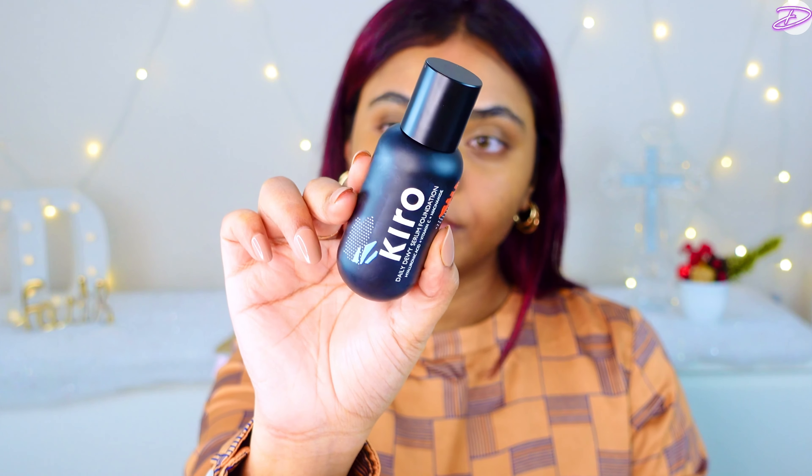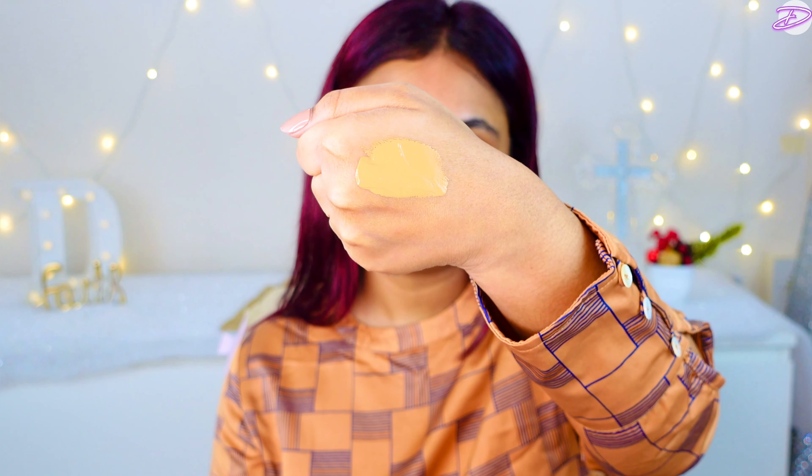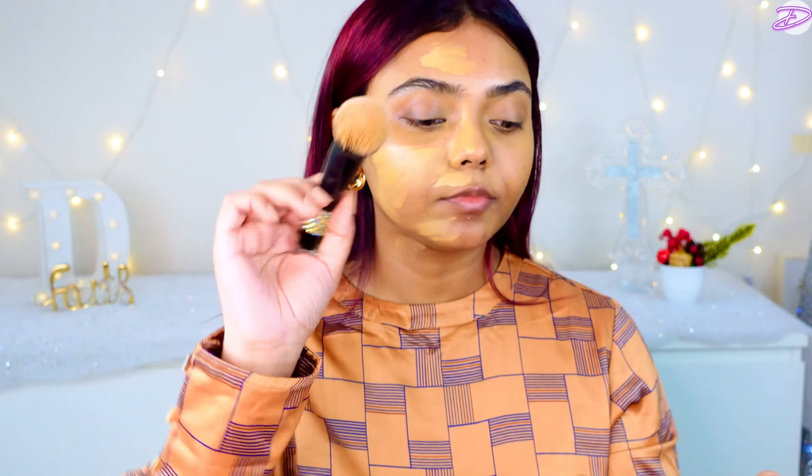So today I'll be using the Kiro Daily Dewy Serum Foundation. Making sure I shake it up really well. I'm taking small amounts and then building it up slowly. The shade is 03 and it is a perfect match for me. I'm using my favorite pack brush, which I've linked up.